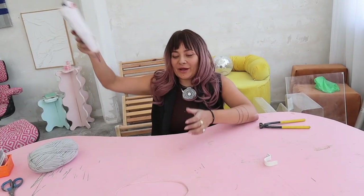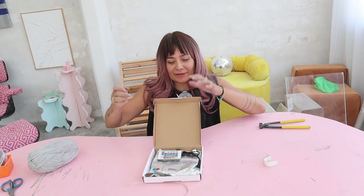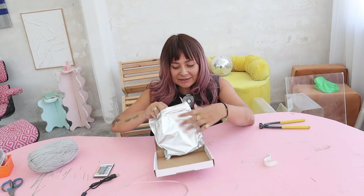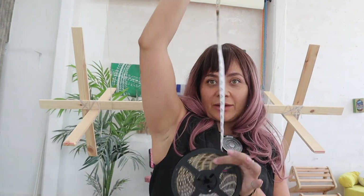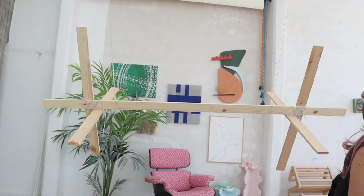Now that that bad boy is completely secured, we take out our light. It's already sticky. First we check that it works. We want to keep the cables of the electricity outside because this needs to connect outside our lamp. All the rest we're going to wrap around.